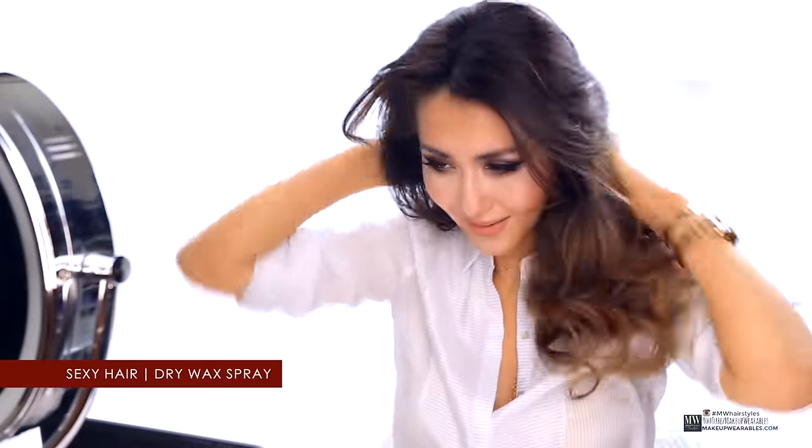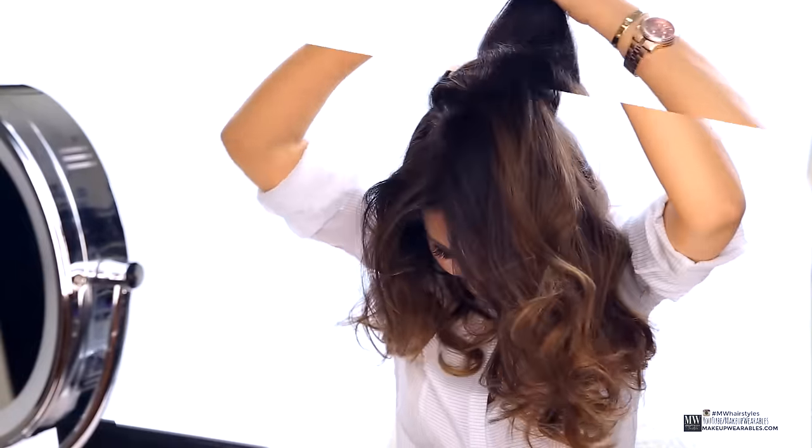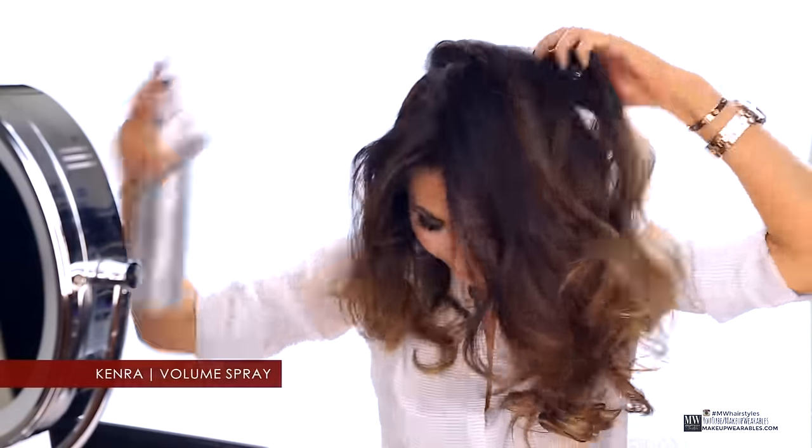First, if your hair is hard to style like mine, or just too clean, we're going to use some hair wax or some dry shampoo to make this even easier. And then we're going to lightly tease our crown, because bigger the hair, closer to God.